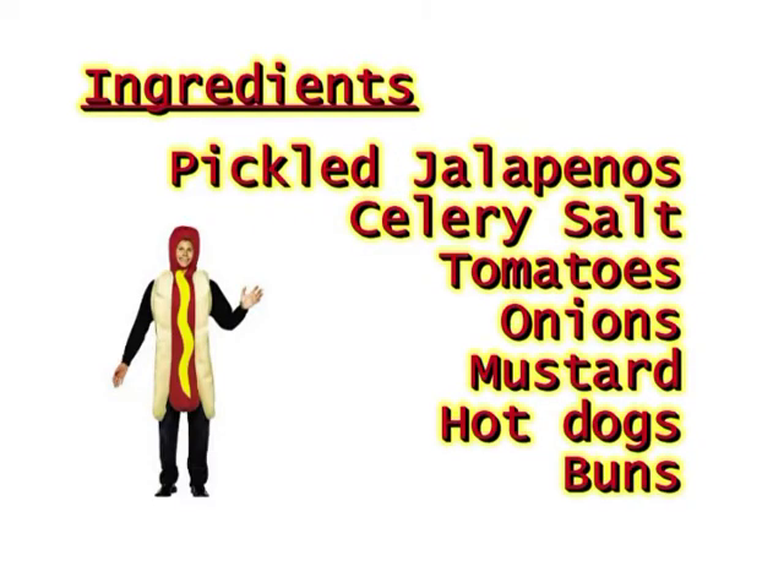You will need pickled jalapenos, celery salt, tomatoes, onion, mustard, hot dogs, and of course buns.